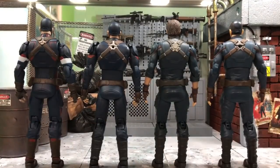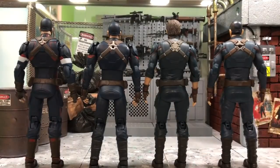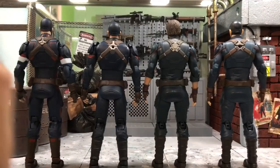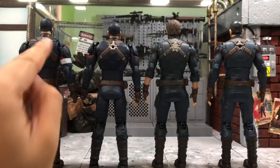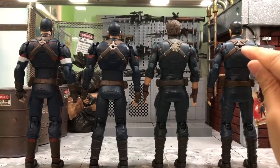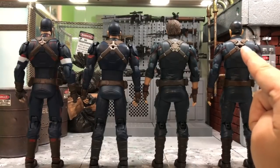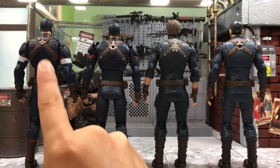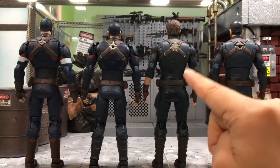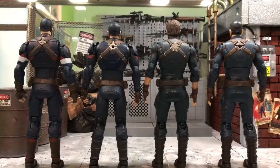From the back view — I like to call it the 'American S' view — you can see these two have a smaller S and these two have a wider S, because they share the same body molds. These three figures have a hole for a peg to hold the shield on the back, but the Infinity War one doesn't have that since he doesn't come with any shield — only a spear, which isn't even his weapon.